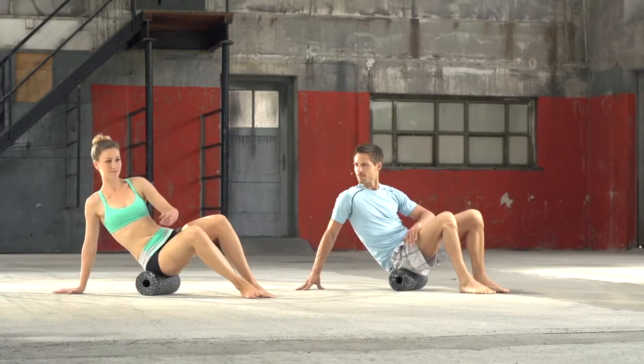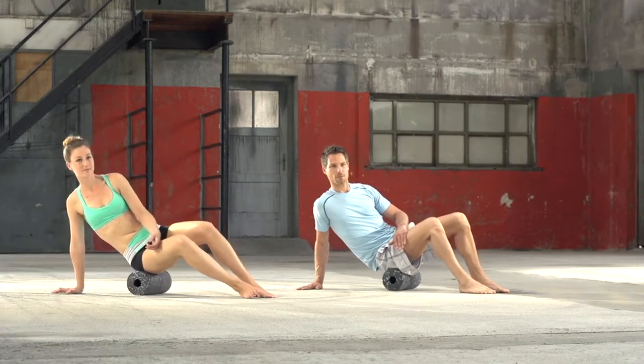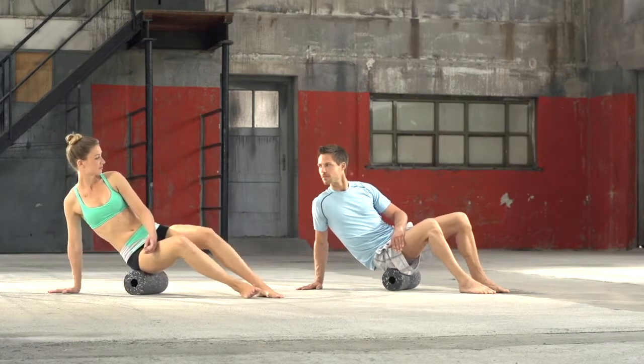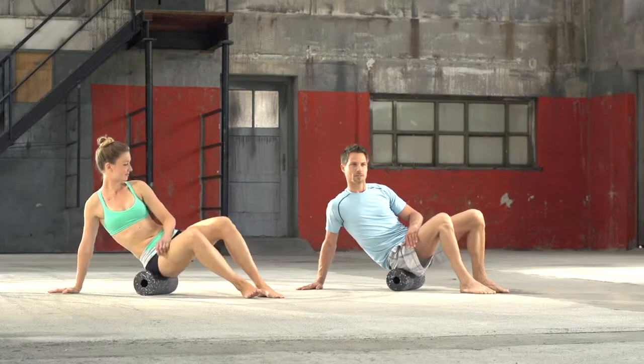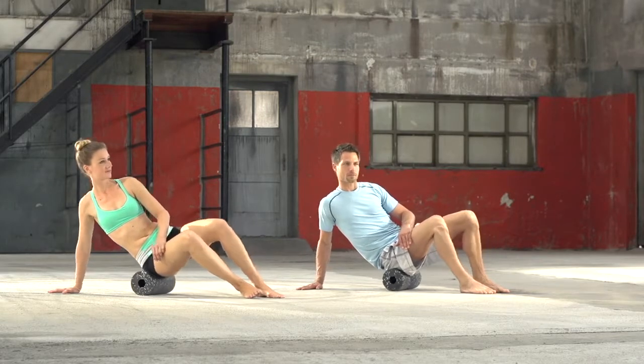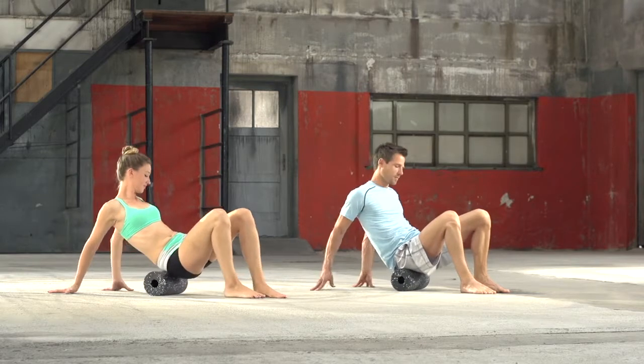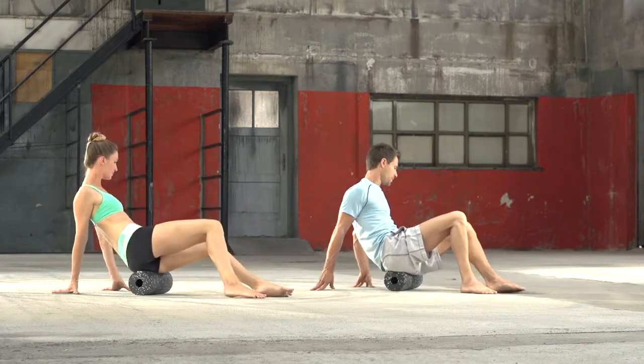After 20 to 30 seconds, take one arm off the floor and turn on one side of the buttocks. Continue rolling the gluteus slowly and controlled. After 20 to 30 seconds, repeat the exercise on the other side.